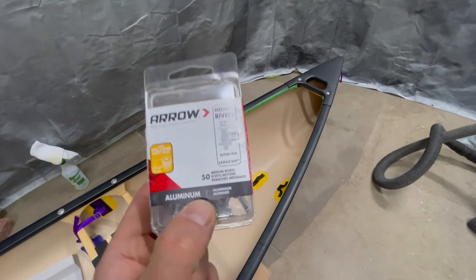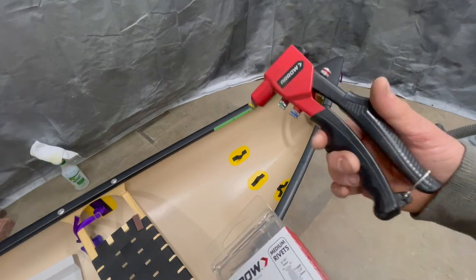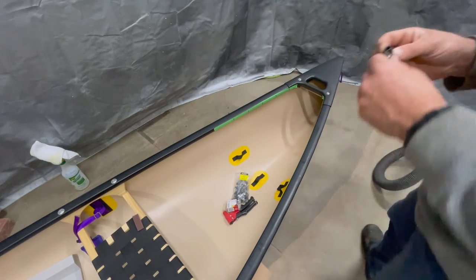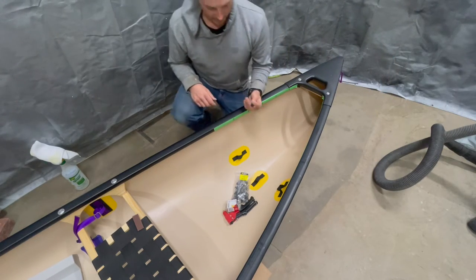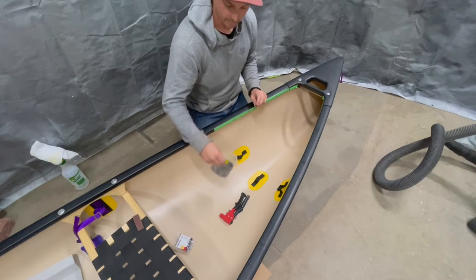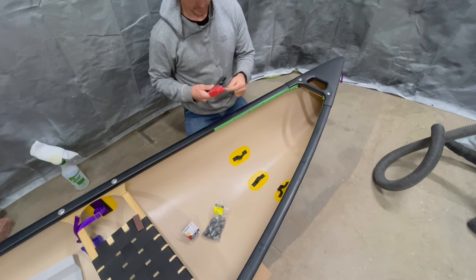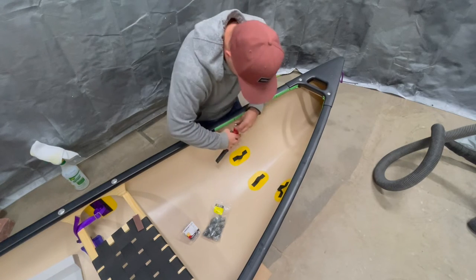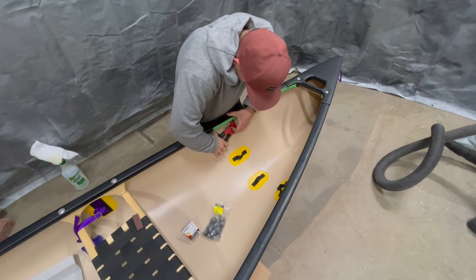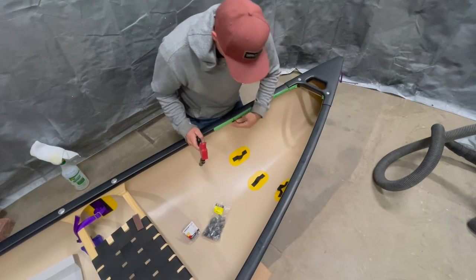I'm using 3/16ths by quarter-inch aluminum pop rivets — you can get these at any hardware store, along with a hand riveter. To put these in, make sure you have the right size clip. Your rivet will slide right in and you just pump that handle a couple of times, it'll pop off, and that'll give you a nice anchor point right there.